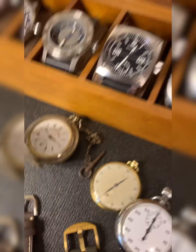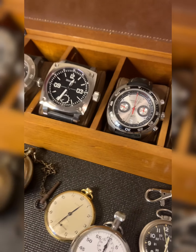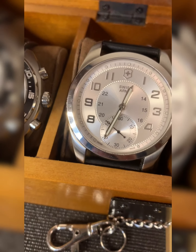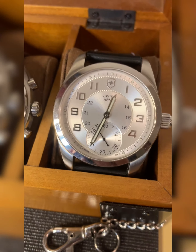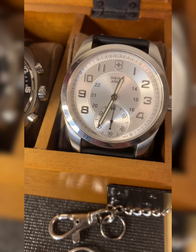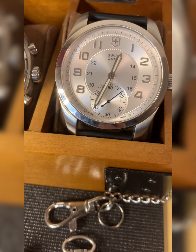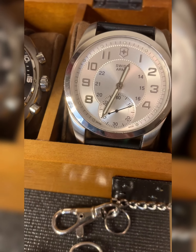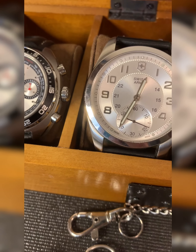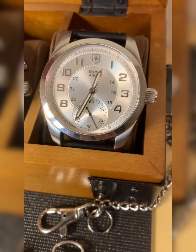Now we'll go to what I refer to as my big boy watches — these are on the large side for sure, but they're cool. Here we've got a Swiss Army, which I would typically never have been interested in, but the price was very good and it has the ETA 6498 movement, which is a hand-wound, very respected movement. The difference between the 6498 and the 6497 is that the 6498 has the seconds at the six o'clock position and the 6497 has it at the nine o'clock position.